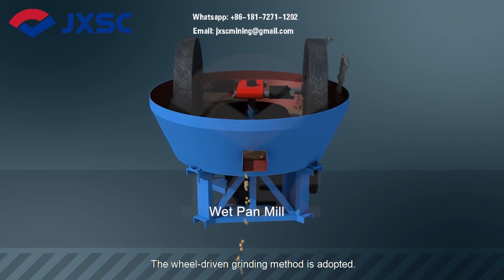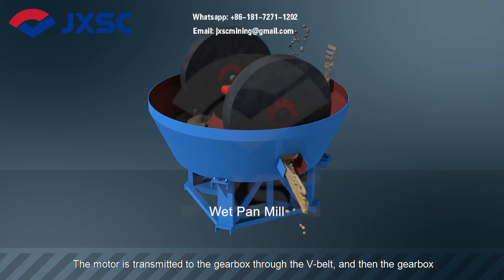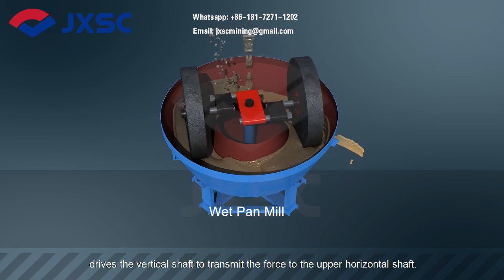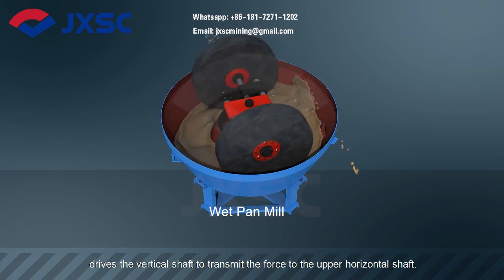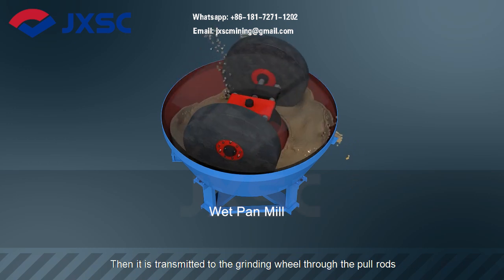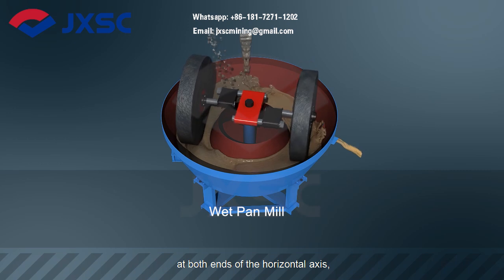The wheel-driven grinding method is adopted. The motor is transmitted to the gearbox through the V-belt, and then the gearbox drives the vertical shaft to transmit the force to the upper horizontal shaft. Then it is transmitted to the grinding wheel through the pull rods at both ends of the horizontal axis.